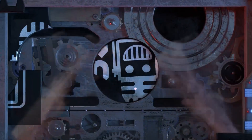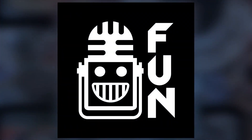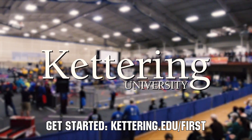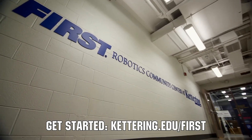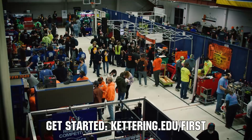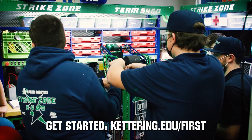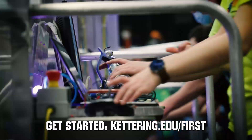This video on First Updates Now is made possible by viewers like you and also the following sponsors. At Kettering University, over 30% of the student population was in high school robotics. These same students have received a portion of over $7 million in scholarships. Scholarship applications for First students are now available.